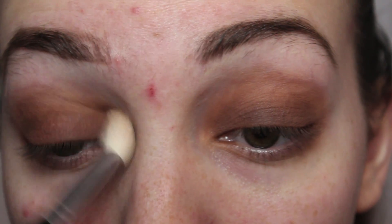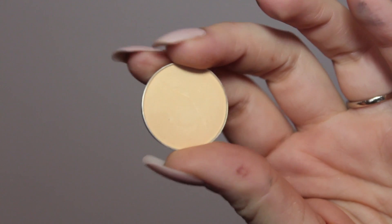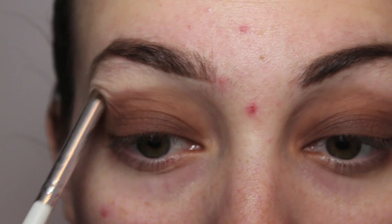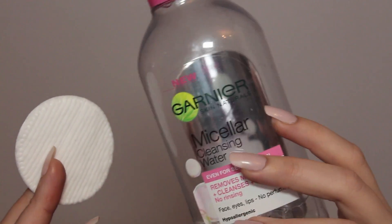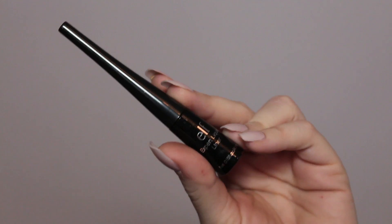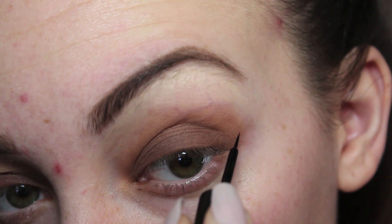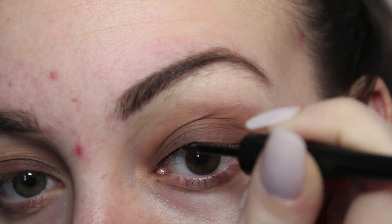With Cocoa Bear from Makeup Geek I'm going to be going all over the eyelid. Then going in with the darker brown shade from the Morphe palette over the Cocoa Bear — this is just going to deepen up that shade and make it a bit darker than the chocolatey color. Then I'm going in with Cocoa Bear and Creme Brulee mixed together and blending all of that with a clean blending brush.